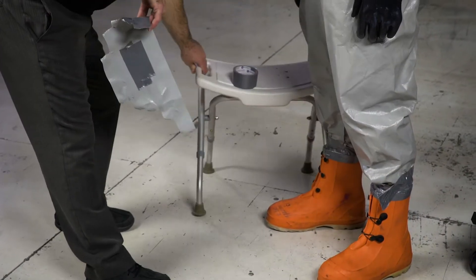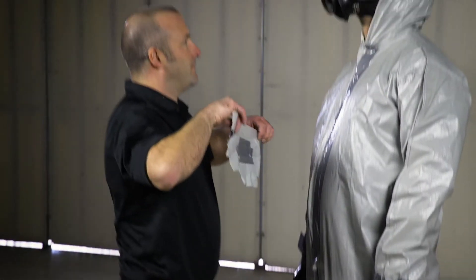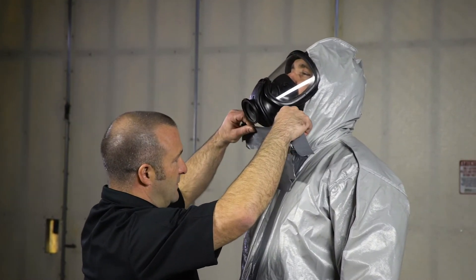Preparing tape ahead of time can help you create a proper seal around the curved neck area while still protecting the sensitive area of the neck.